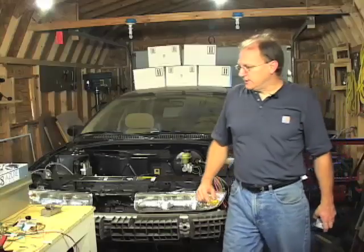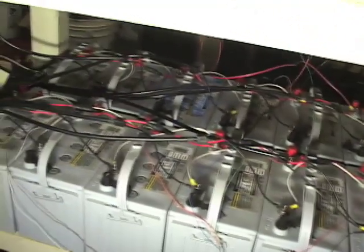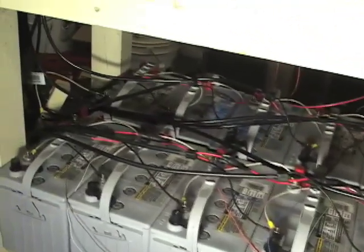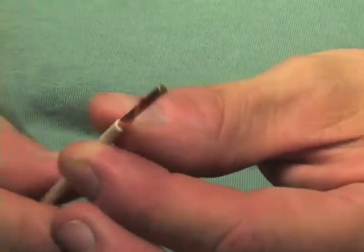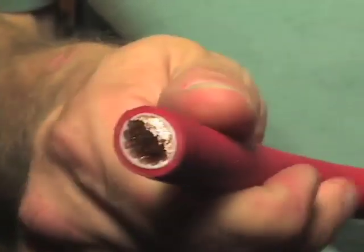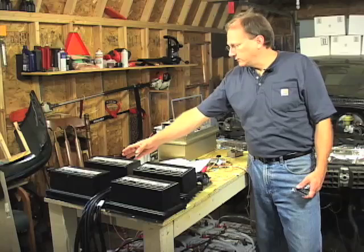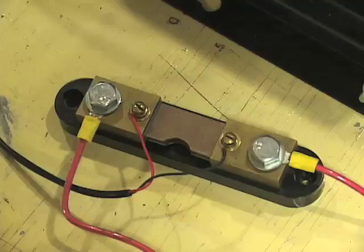The motor controller and batteries have yet to be installed in the car. Currently they're on a rolling workbench that's been moved to the front of the car. The battery pack is 144 volts and consists of 12 sealed lead acid batteries. The batteries are wired together in series using 12 gauge wire instead of the 2-aught wiring that will ultimately be used in the final installation. There's a current shunt wired in series with the positive leg of the battery pack right before it enters the controller.